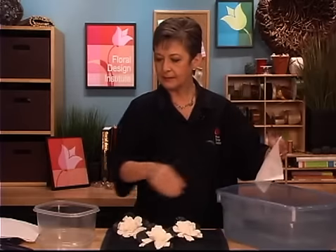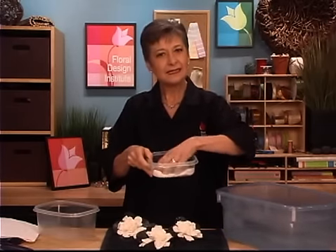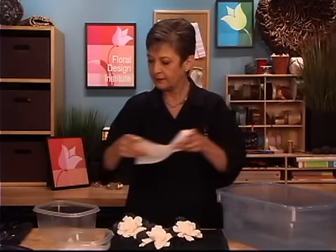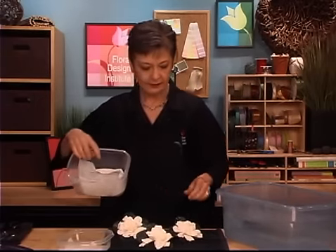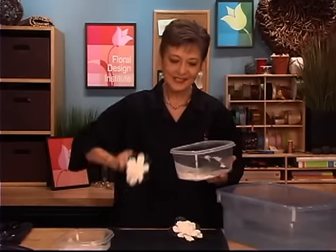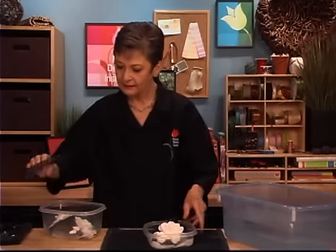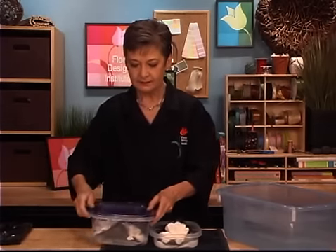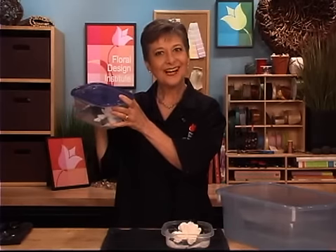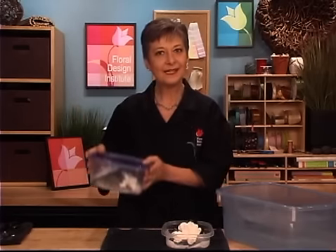Take a paper towel, get it very damp, and set it in the bottom of a Tupperware or some plastic airtight container. Just a damp paper towel on the bottom. Then set your gardenias in, making sure not to touch the petals — be very gentle. Set them down in, then put the lid on making sure it's an airtight seal. This goes and sits in the cooler. Leave it alone, and then when you need it — say the wedding's Saturday — go get it Friday afternoon and you're ready to work.